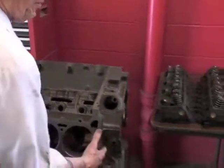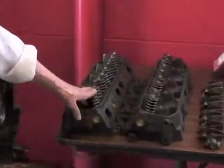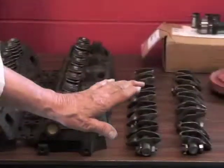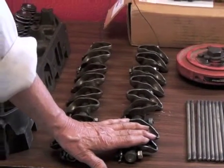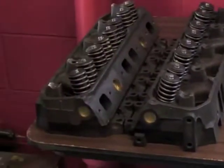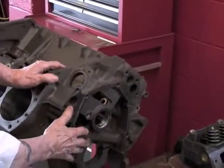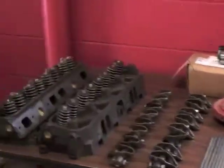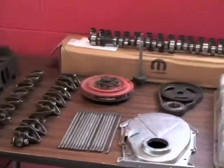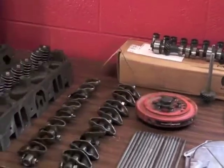Then I can start putting the top together — I can put my heads on, which are here and ready. And I can get my push rods in, which are here, and the rocker arms. Then I've got to put the water pump cover on — I didn't bring that up here. That'll go on, and then the timing cover will go on first. The chain and cover go on first, then my water pump housing, and then the vibration damper, or crank pulley — it's a vibration damper.